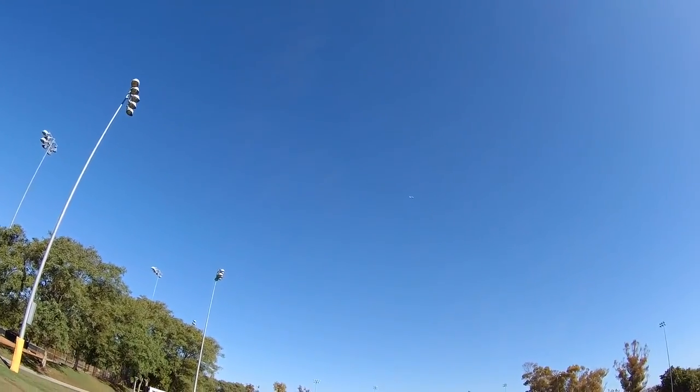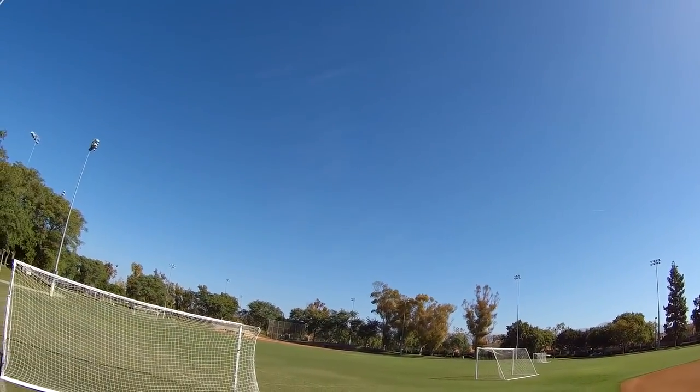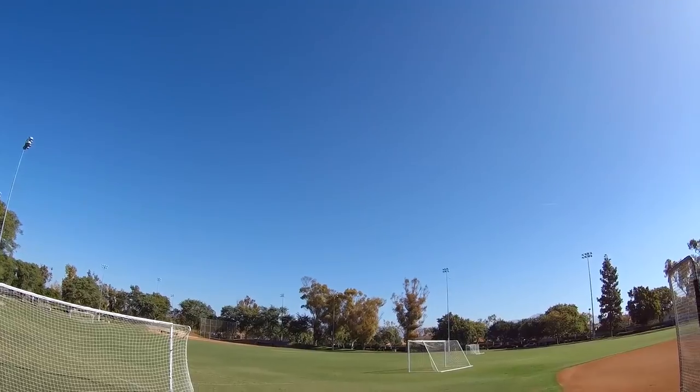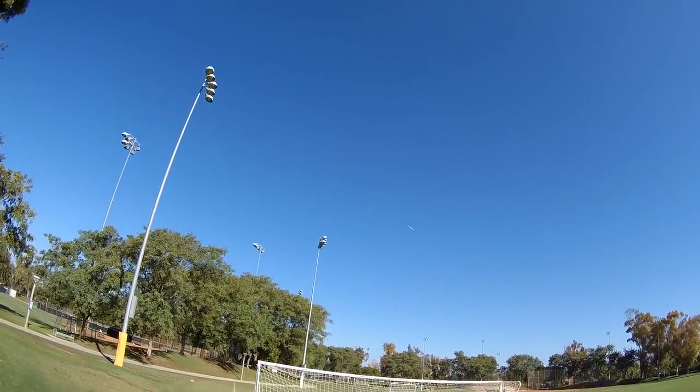That one had a little bit more control than this. But in beginner mode, this is just as easy to fly as that one. And this is much cheaper — I think it's like $50. The Hobby Zone Sport Cub S was around $150. Pretty big price difference.